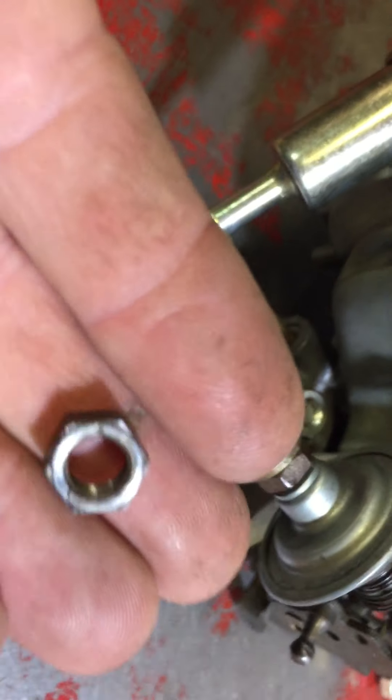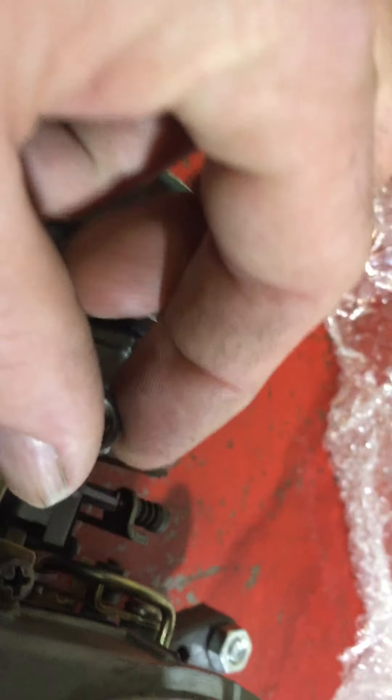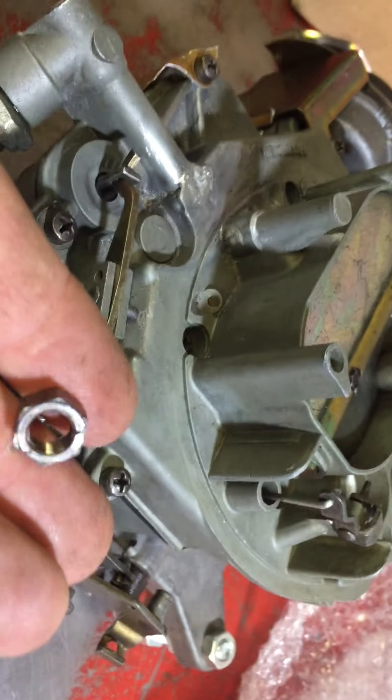One of these carby nuts fell out of the mechanism over here. This is one of the nuts that would have held the carburetor to the intake manifold, so I'll just keep that aside.